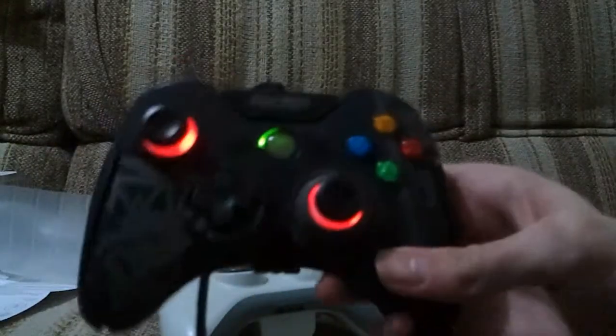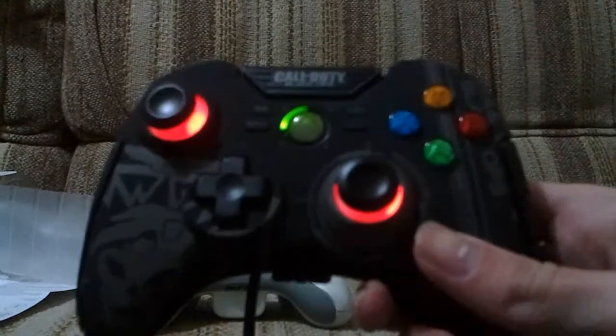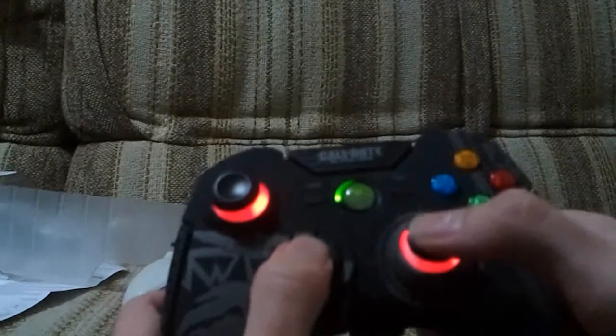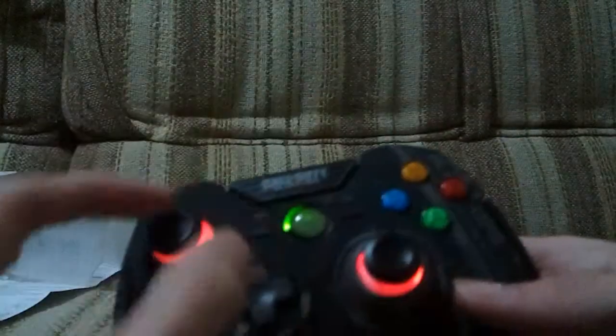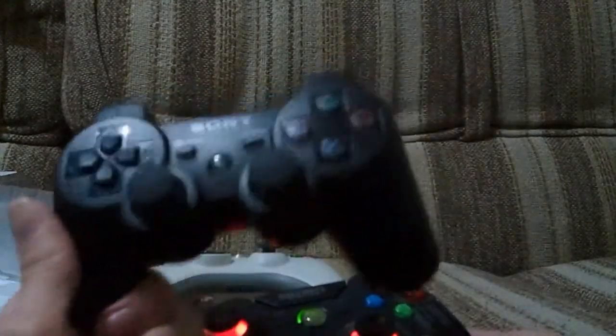I haven't played with it yet, but I'd definitely recommend it if you need a decent controller for your PC. You can get a PC version of this controller, but it's modelled off the PS3 version, so the second thumb stick would be down here and the D-pad would be up here - it's a different layout, more like a PS3 stick arrangement.